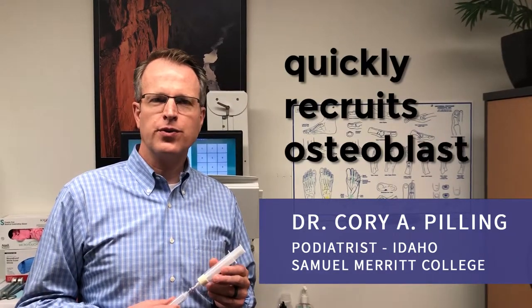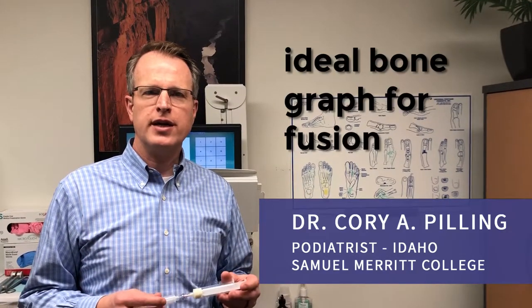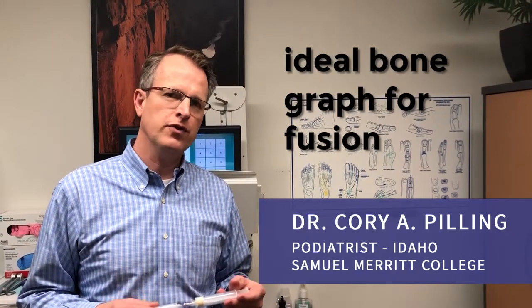It quickly reacts and recruits bone-forming cells like osteoblasts. Then it's combined with osteoinductive BMPs from DBM, providing a boosted effect and an ideal bone graft for getting bone fusion.